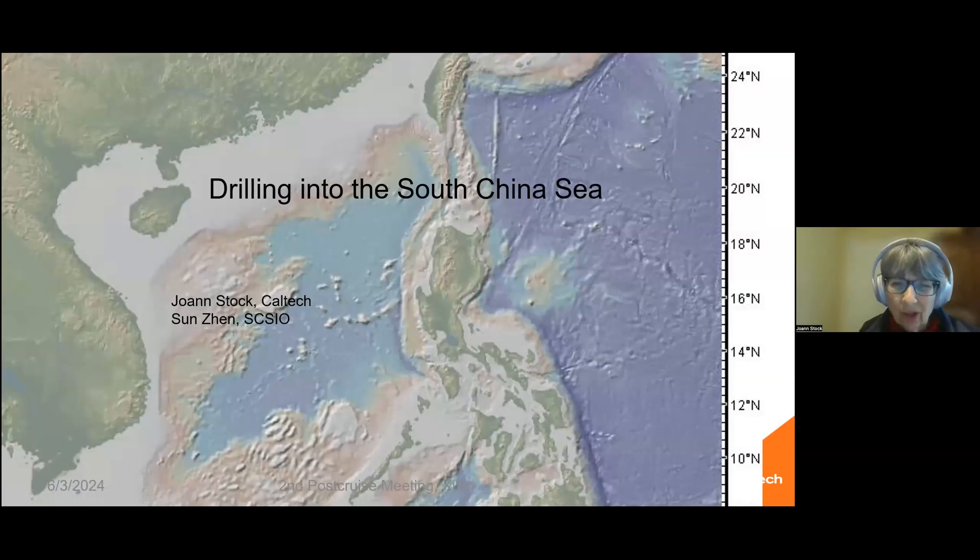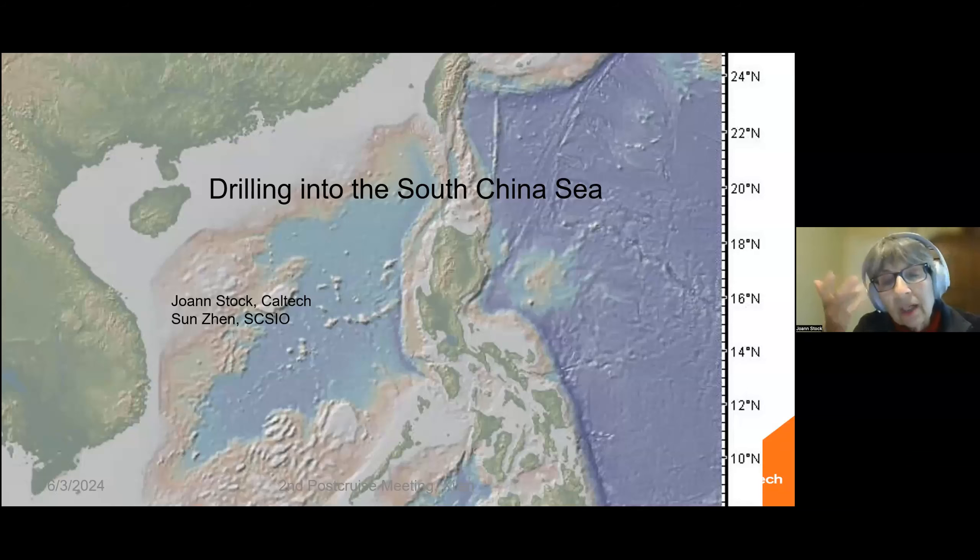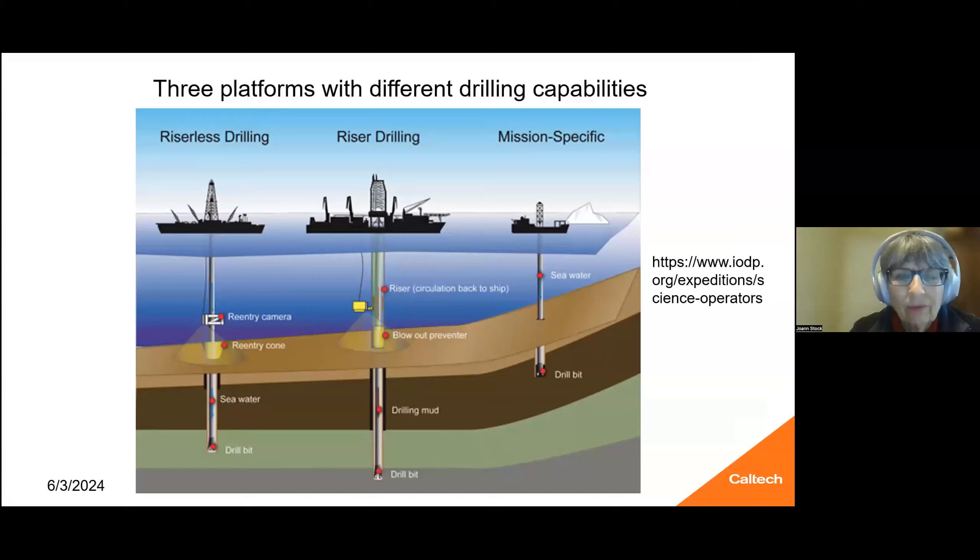There have been several expeditions for deep sea drilling in the South China Sea. The one I'll be talking about is the JOIDES Resolution study that started in 2017 and 2018. It was requested that I explain a little bit about the technique, so this is just a really fast overview. We were using riserless drilling, which is the example on the left, which is the JOIDES Resolution.